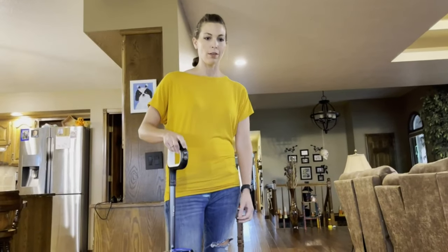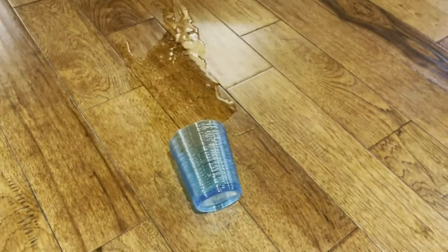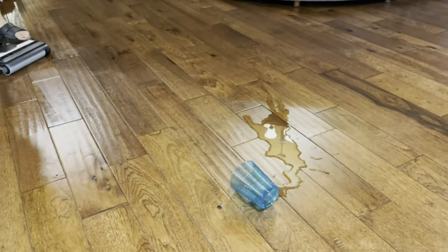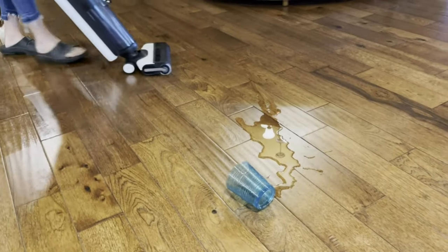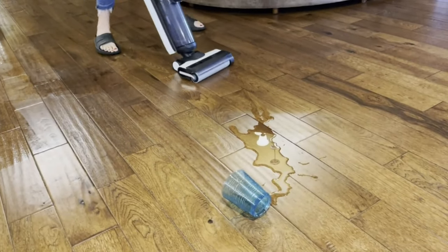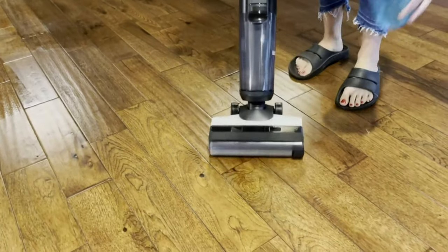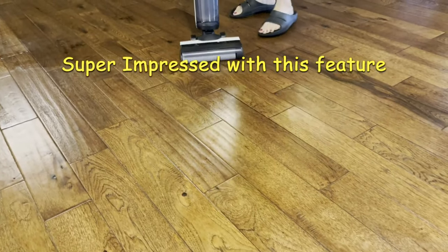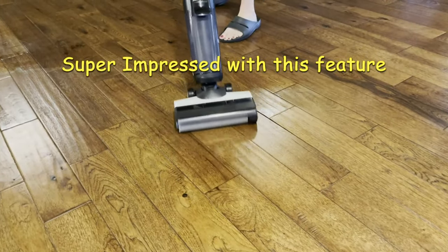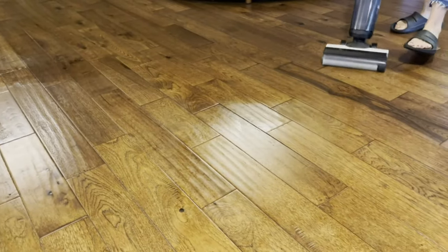Let's test this on the suction mode. We're just going to put some water on the floor because it happens all the time. The kids came in the room and made a mess, so we're going to put it on the suction mode. There's Max, and there's suction — that turns off the water from coming in, it's just sucking up the water. Yeah, that's pretty fantastic. It cleaned it right up — that'll save a lot of time.